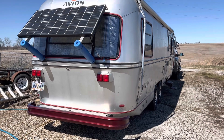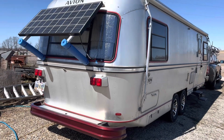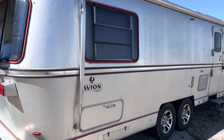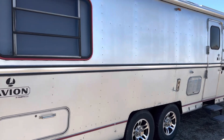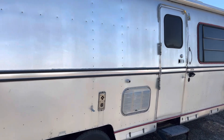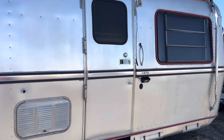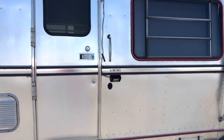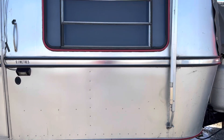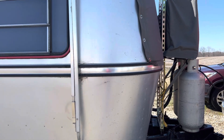Hey, this is Russ Edgar from Avion Overlander. I'm going to give you a little shot of the trailer as I walk around to what I want to show you today. Some time ago, several years, we took out our air conditioner on the top. It was working fine, very noisy, and we replaced it with a MaxAir fan, which we use and love.